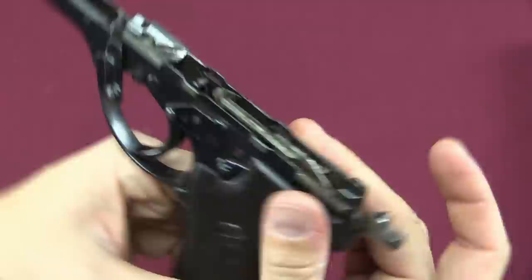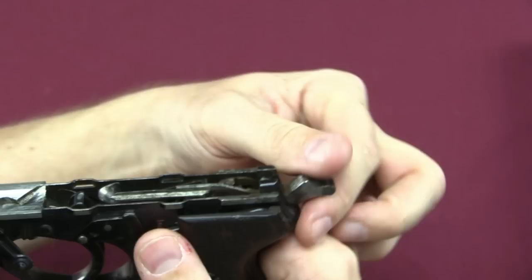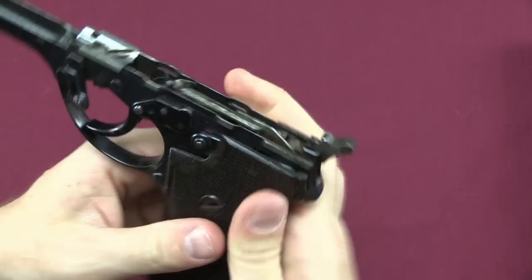I should point out we do have a decocker. 'F' is for Feuer, or fire, in both English and German. If you push that up, it'll decock the pistol — just like that. As long as it's up we can't fire, so we put it back in fire mode, and then we can cock the hammer.